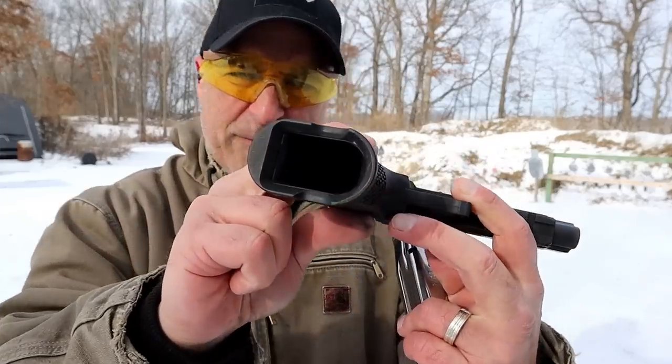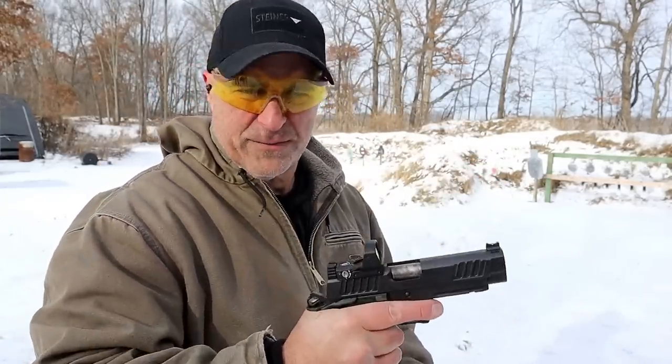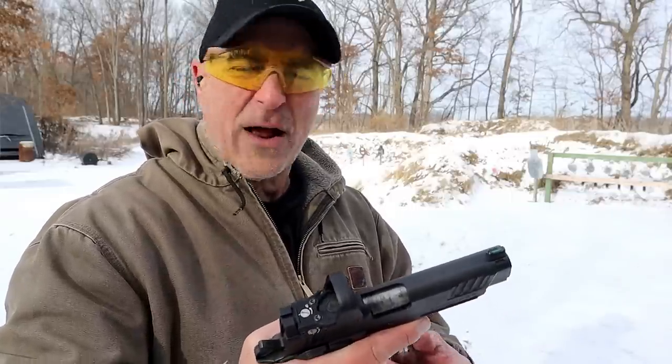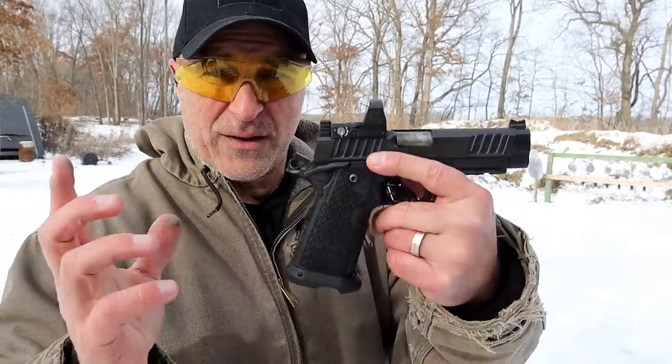Oh, by the way, there's that flared out magwell — very nice, very nice. One day I'm going to own this. This belongs to Ryder from Ryder's Range. Let's get him over here and we'll see what he likes about the Staccato P.